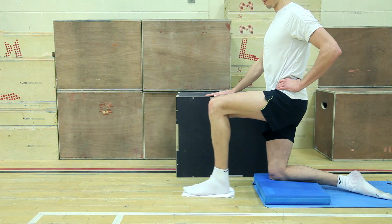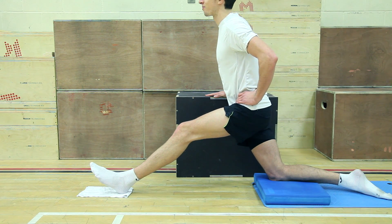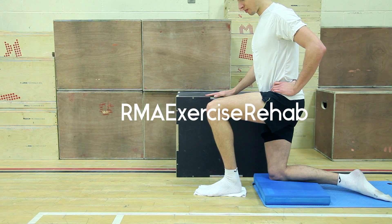Start incorporating this exercise into your training program and enjoy your newfound strength, flexibility and hamstring health. For more, follow RMA Exercise Rehab and subscribe.